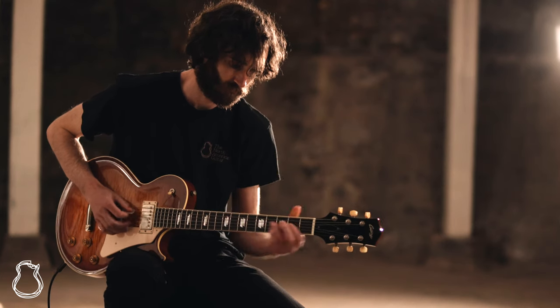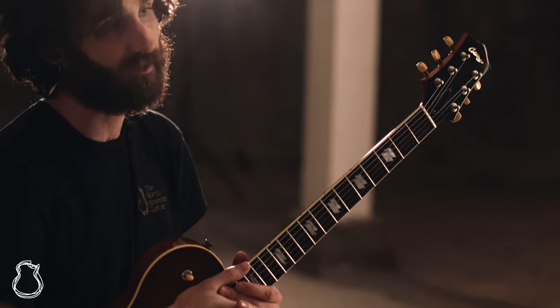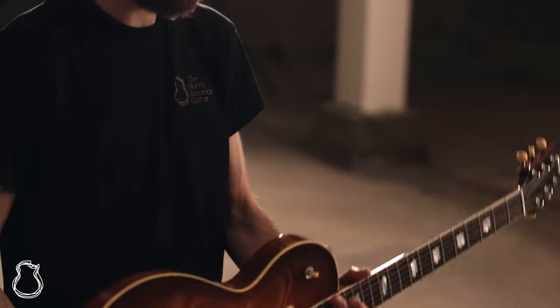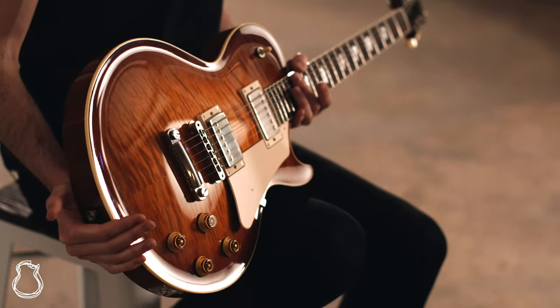Hi everyone and welcome to the North American Guitar. I'm Nick and this week I've got a really exciting Collings Electric to share with you. This is their City Limits Deluxe in the Nicky Burst finish.